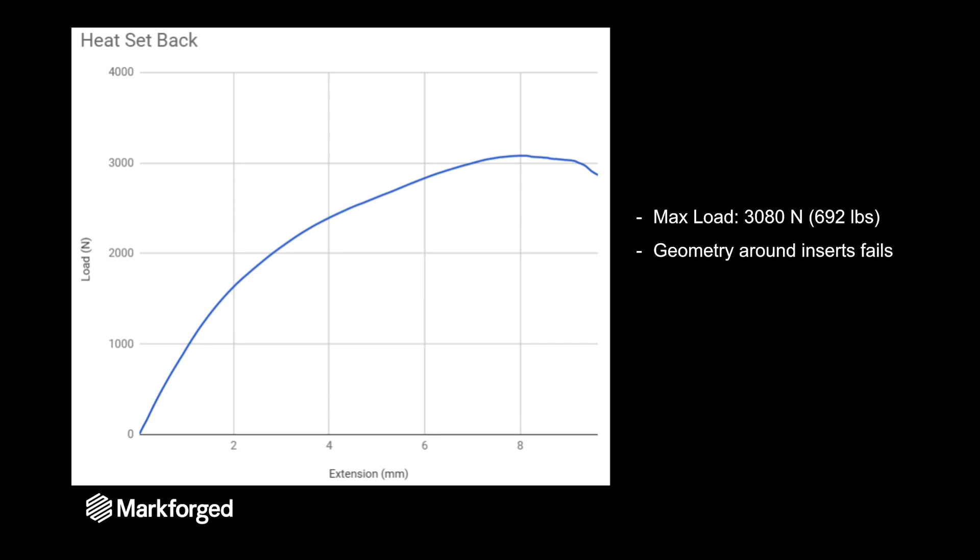Here are the results from that test. The max load was about 3,100 Newtons or 700 pounds, and again the plastic around the insert is what's failing. The thread inside the insert is perfectly fine.